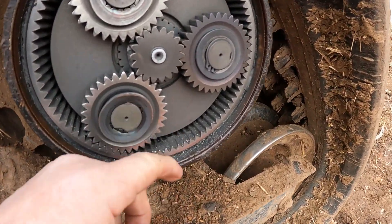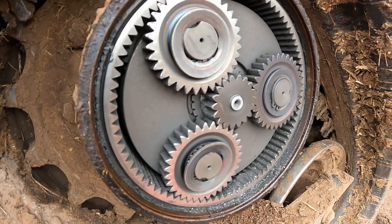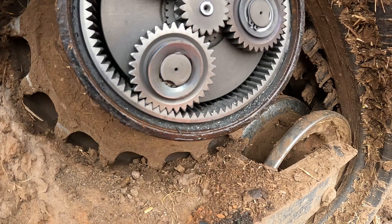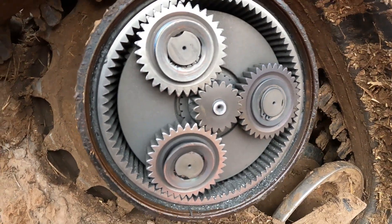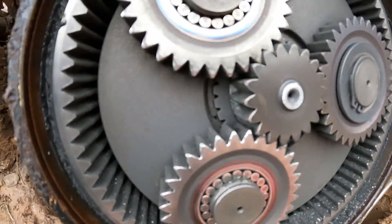As you can see, we got a lot of metal down in the bottom and you can pretty well see that the planetary assembly is completely, completely trashed. We got bearings out, no lubrication. You can see the needle bearings are completely dry there.